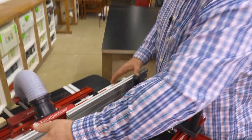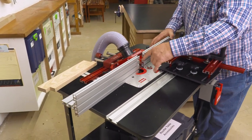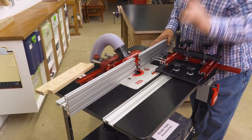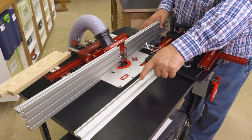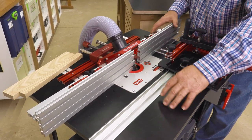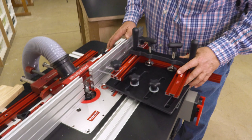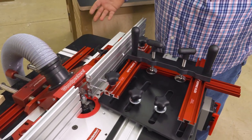Anytime on a router table, the alignment of the fence really doesn't matter. The cutter is at the exact center of the fence cut. So this doesn't matter whether you're leaning in or leaning out — it just doesn't matter unless you're using the miter gauge track. If you're using the miter gauge track, then the track and the fence have to be parallel. Any other time, if you're not using the track, it simply doesn't matter. So by guiding off of the fence rather than the track, we have perfect alignment every time and a lot less hassle in the setup.